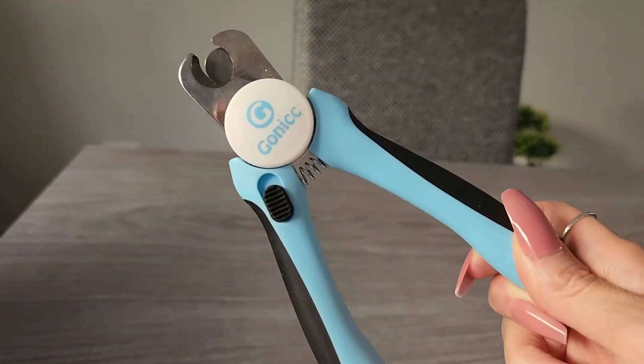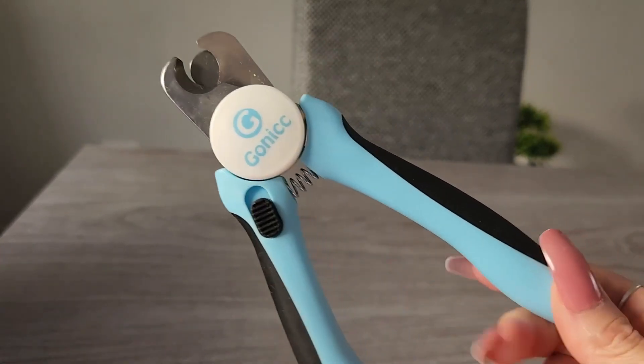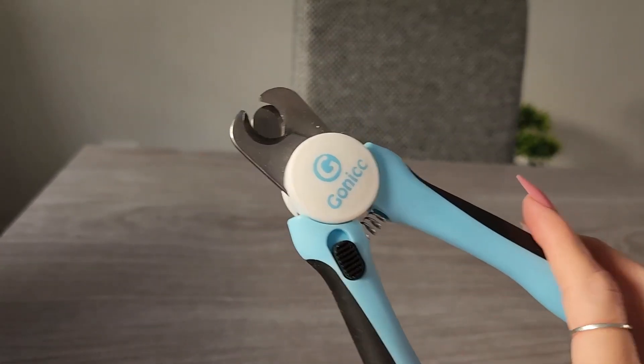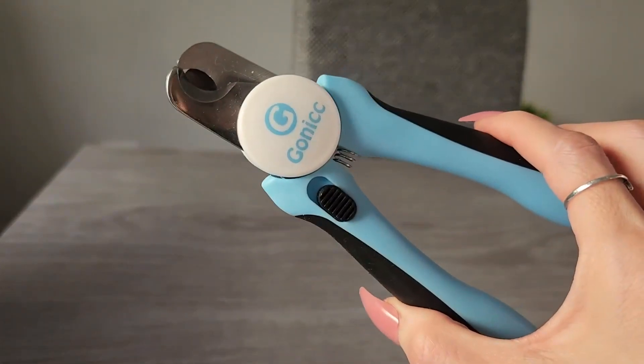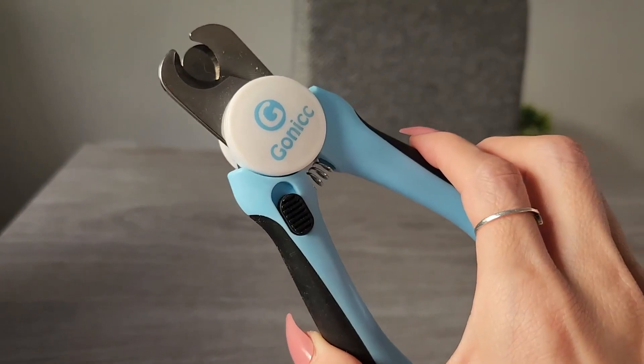I love the color — it's really nice. But I really love that it has that protection feature so you don't cut too far into your doggy's claws. Anyways, highly recommend.